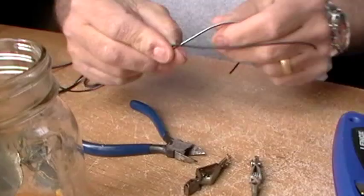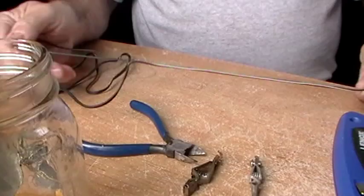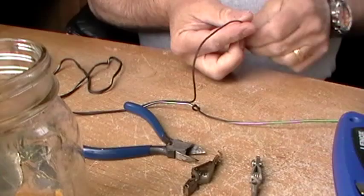That's your positive side. On the other side there will be nothing, so that's how I determine my positive side. As a reminder, I'll take the positive side and make a loop in it — just tie a knot — so that way I remember for sure what side goes to what. That's important so we don't blow any fuses or anything like that.